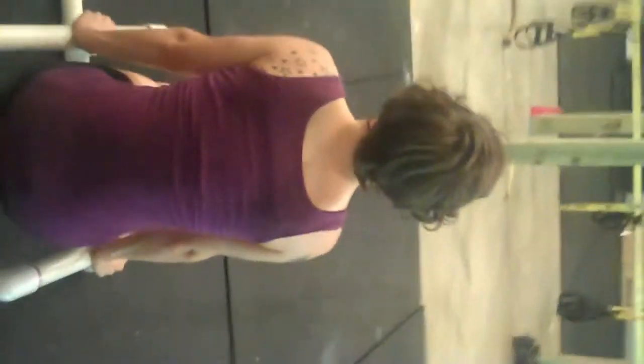Did you notice she's not holding here? She's pushing down, driving down through her shoulders. Nice — that was a 40-second L-sits.